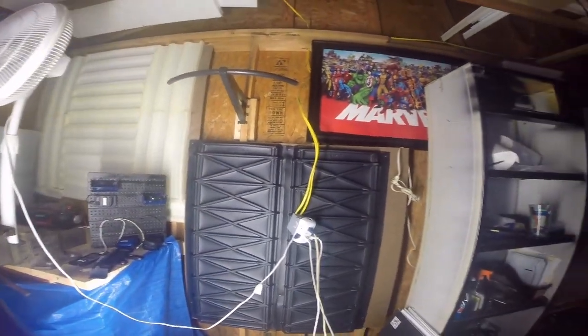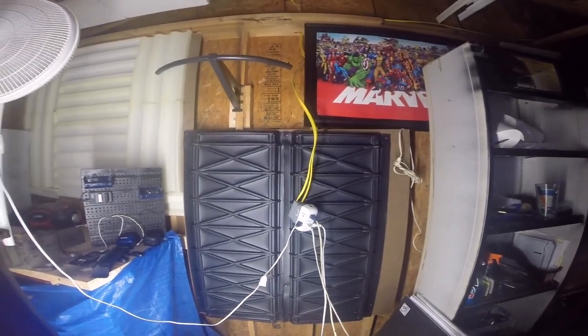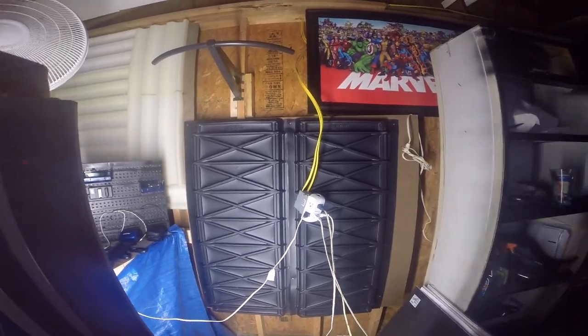Hey guys, welcome back! Today I'm working and moving things around. I went ahead and installed these panels right here, and I have some bigger panels which I installed over here. What do y'all think? I think it looks better than just the bare wood, and it will help with the sound density — because once sound hits it, as you can see, it's raised.